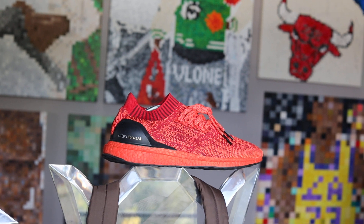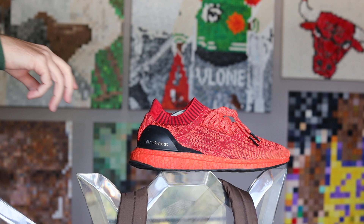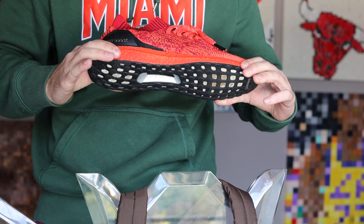Hey, it's James back with another shoe review. Today we got the Adidas Ultra Boost Uncaged in the pretty much all-red colorway. Great shoe. The Boost — wow, something special. Something very special.